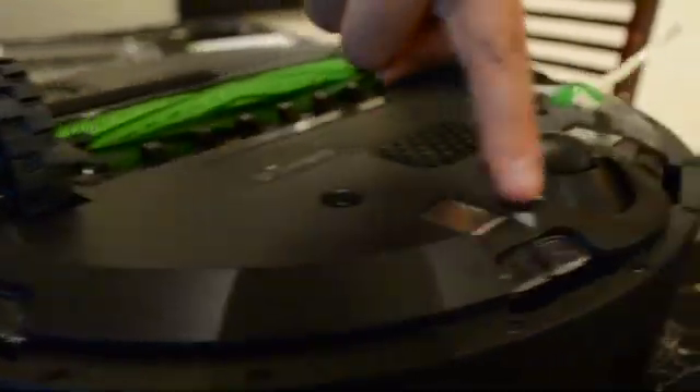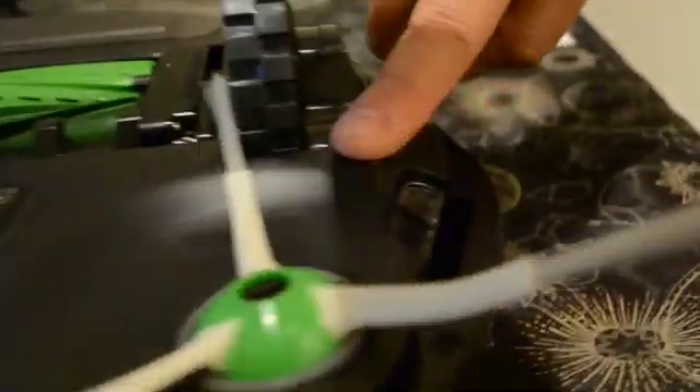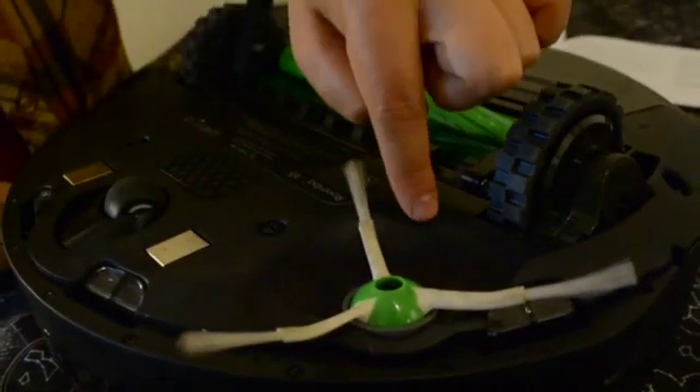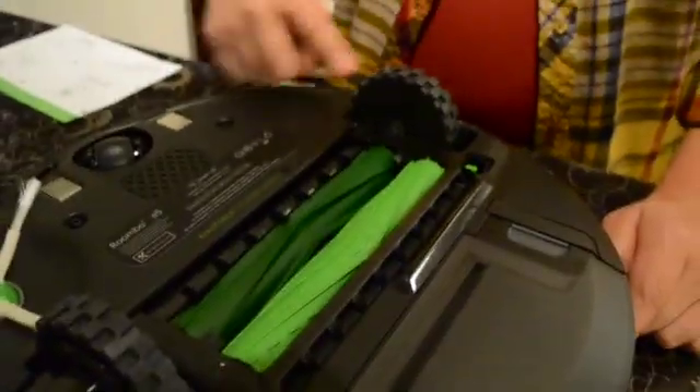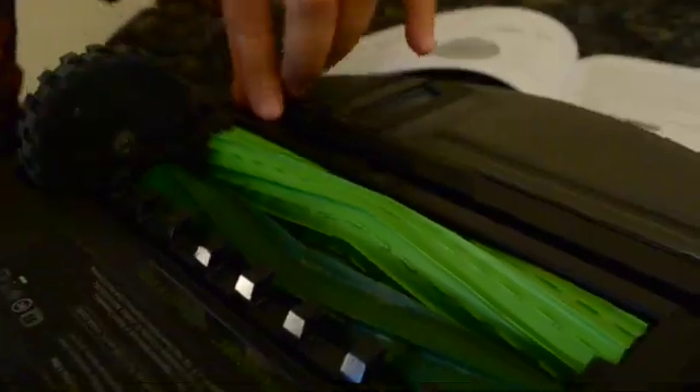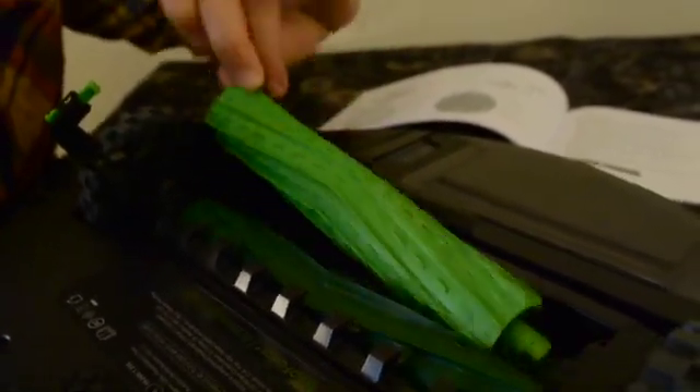There are four sensors on the bottom of the unit. The edge sweeping brush gets the hard-to-reach corners, and the coaster wheel navigates the Roomba. The Roomba's main multi-surface brush is easily removable so it can be cleaned.